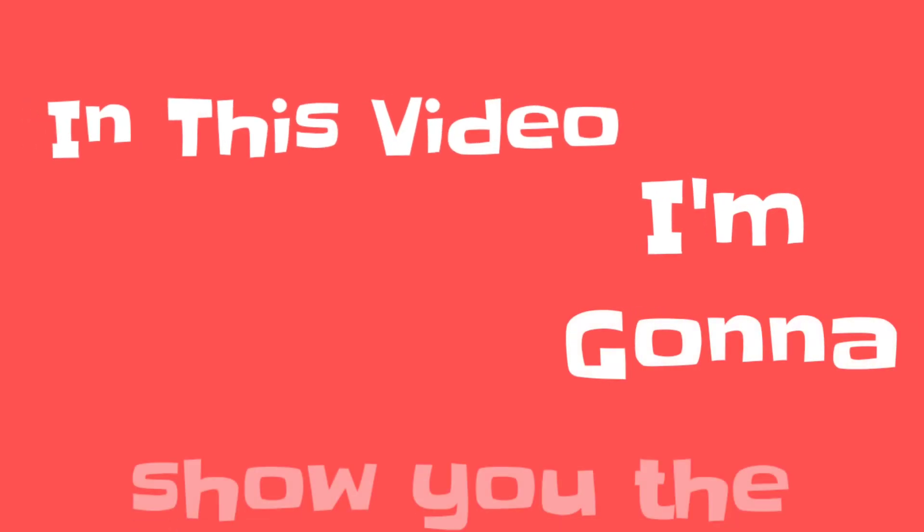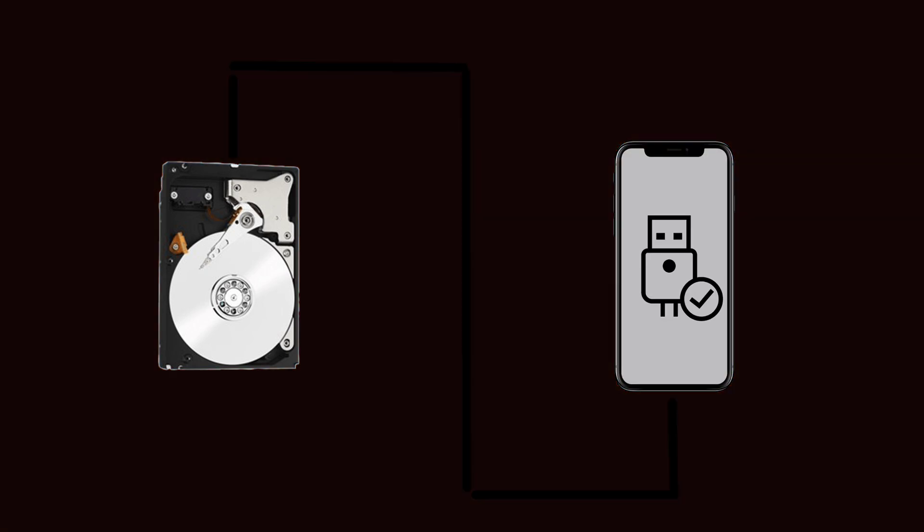Hello guys, in this video I'm going to show you how to use your internal hard disk as an external one, and also how to use an internal hard disk with your Android. So let's get started.